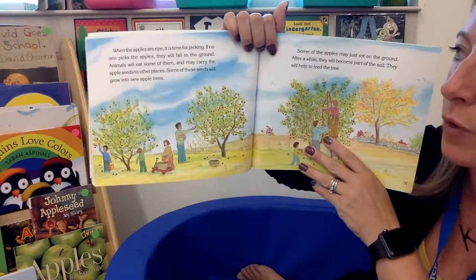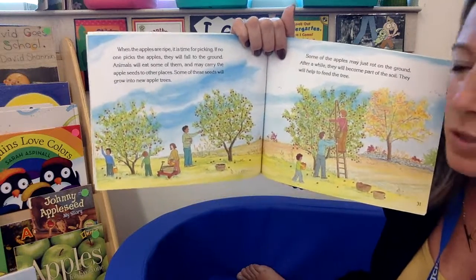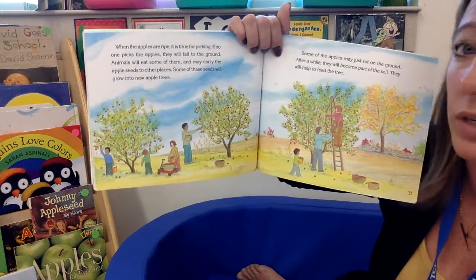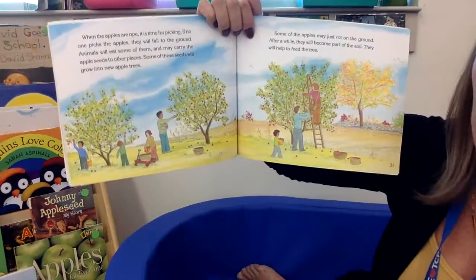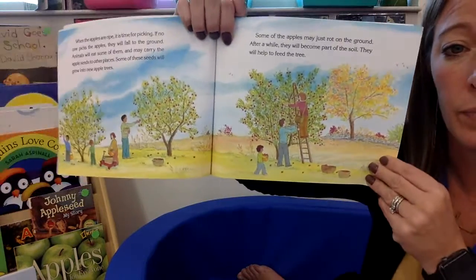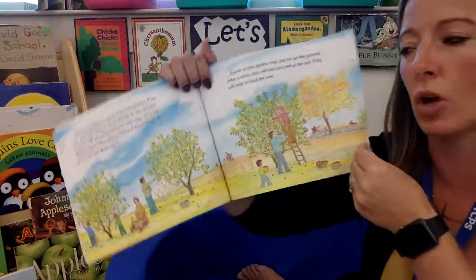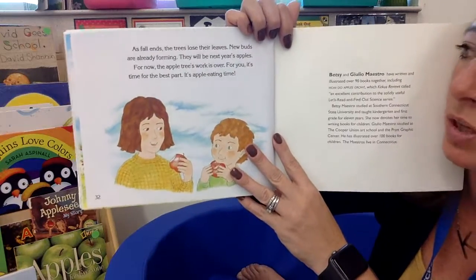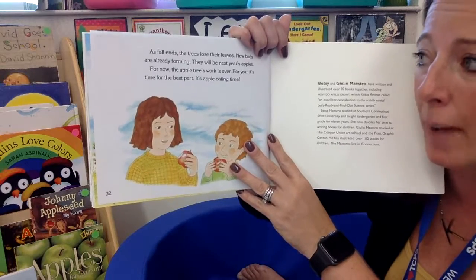When the apples are ripe, it's time for picking. If no one picks the apples, they start to fall to the ground. Animals will eat them and might carry the apple seeds to other places, and some of those seeds will grow into new apple trees. Some of the apples may rot on the ground, and after a while they will become part of the soil, helping to feed the tree. As the fall ends, the trees start to lose their leaves and new buds are already forming — they will be next year's apples.